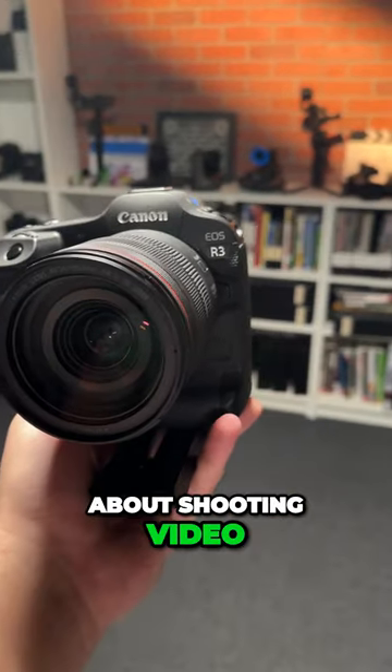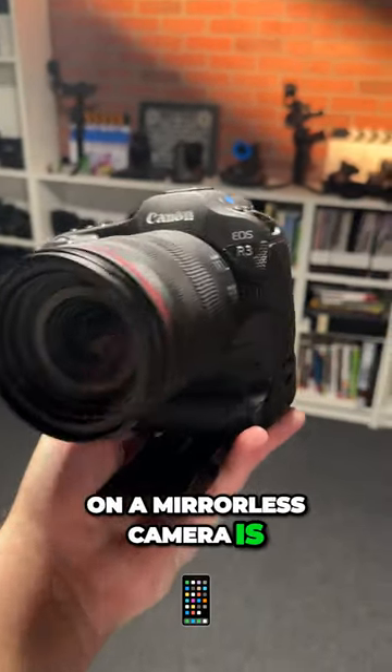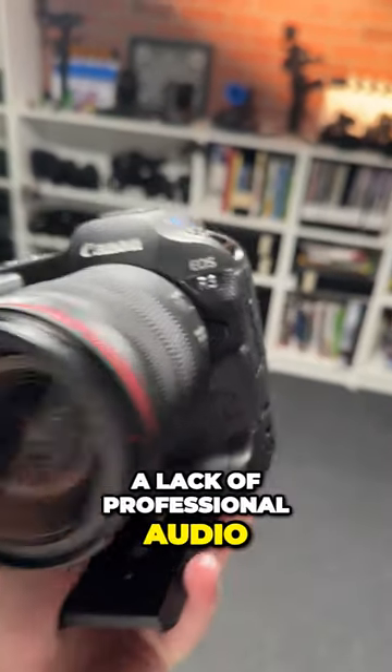One of the worst things about shooting video on a mirrorless camera is that they have a lack of professional audio.